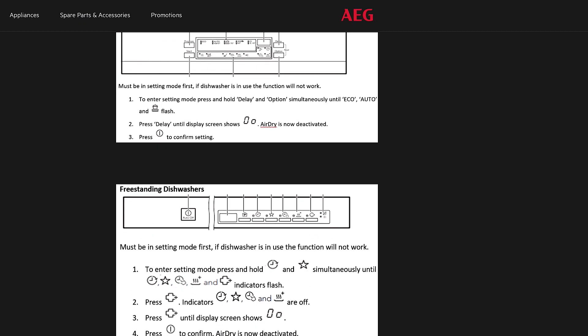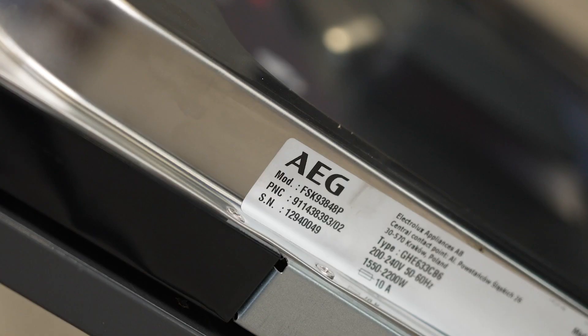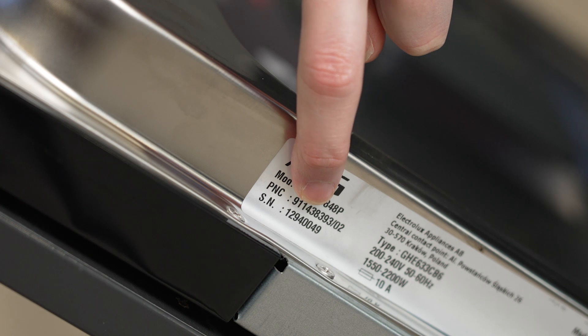If required, you can download your user manual by entering your appliance's PNC number. You'll find the PNC number located on the rating plate here.